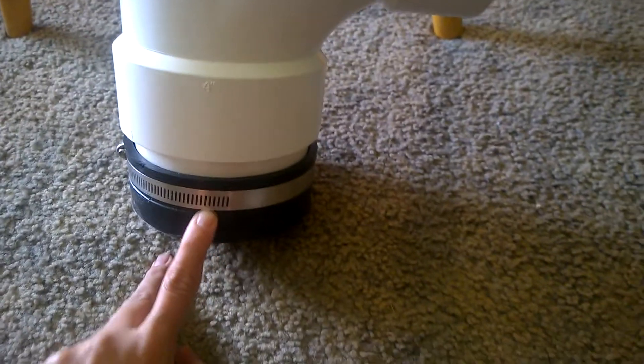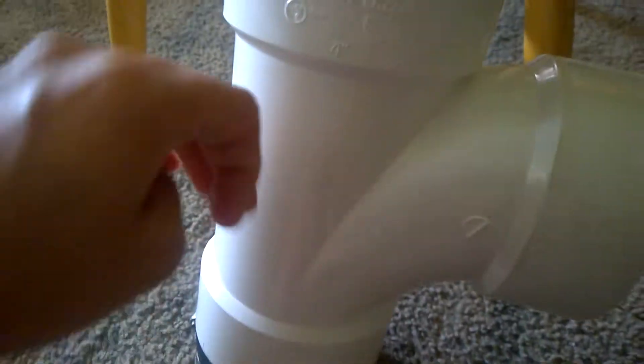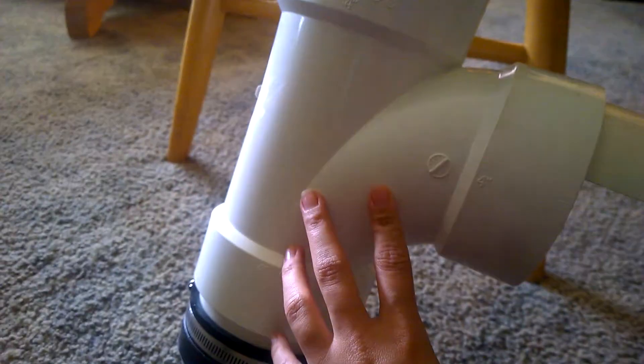I couldn't find a better way to seal this pipe off so that the food doesn't drop too low — because if the chicken feeds from in here, you don't want them to have to stick their heads all the way in. So I added a piece of pipe here that I just cut back to be against the edge of the main pipe.